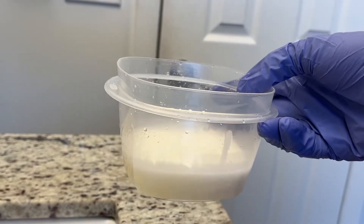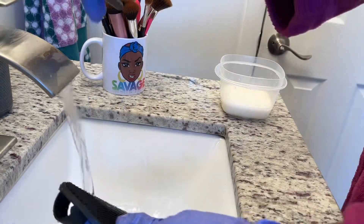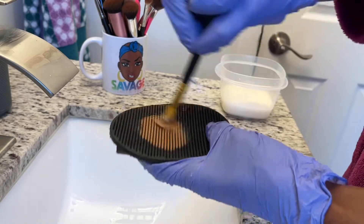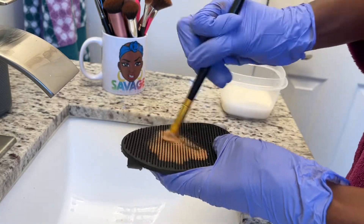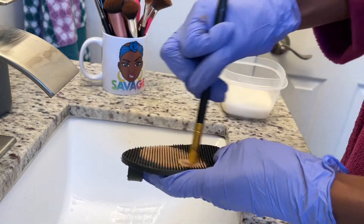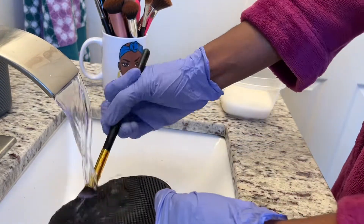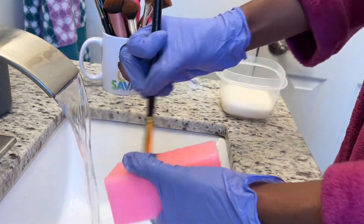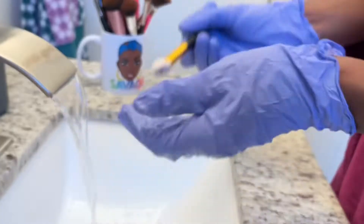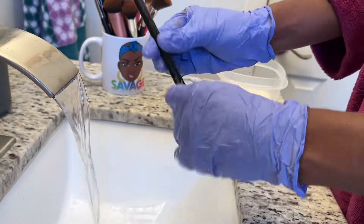The first brush I'm going to wash is my concealer brush. I use this to blend concealer under my brows, sometimes under my eyes. I first wet the brush and then dip it into the olive oil and dish soap mix, which helps to break down the product since it was a cream product.